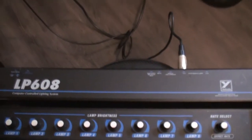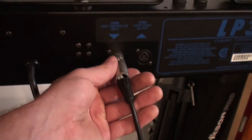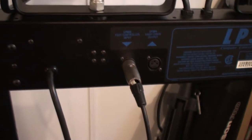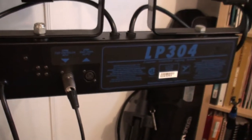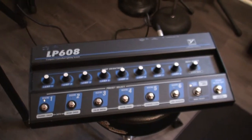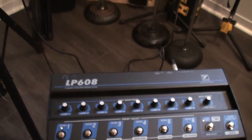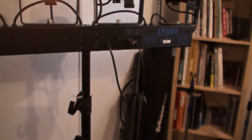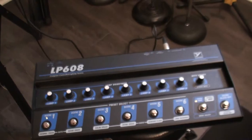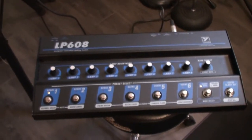Yorkville is great because the cable that connects here is a standard XLR cable. I know there's a lot of debate about XLR cables versus DMX cables. I'm not quite sure whether they're using DMX or their own proprietary digital signal, but they specifically say in their manual that you can use a regular XLR cable, which is really nice.